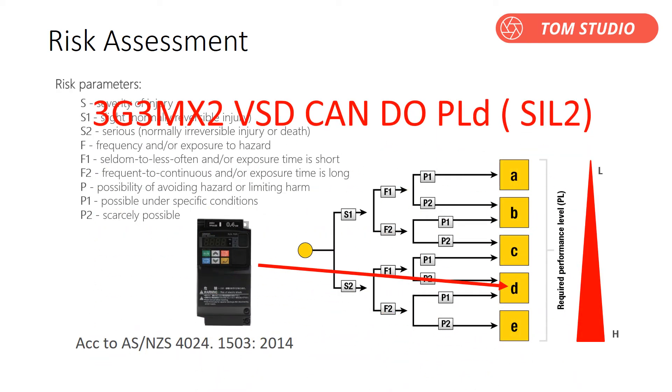It is necessary to carry out a safety risk assessment before starting. The 3G3MX2 VSD can reach safety standard PLD, which is equivalent to SIL 2. So if your system is designed for PLD or SIL 2, it is okay to use the MX2 to control your machine. But if your system is pre-designed for a higher safety standard like PLE or SIL 3, you can't use the MX2 VSD — you have to go with the RX2 VSD, which comes with built-in PLE safety standard support.